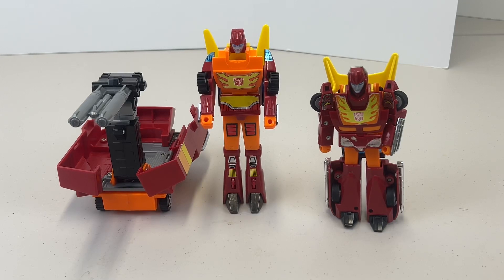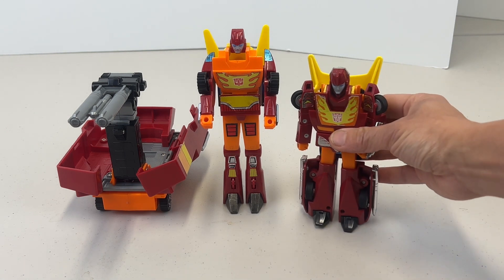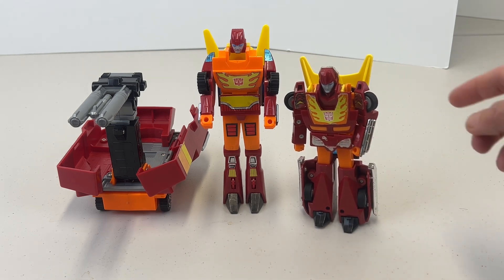Transformers, more than meets the eye! Today we are going retro — really retro — back to 1986, revisiting the toys from the Transformer movie. We're going to be reviewing Hot Rod and Rodimus Prime. Here's Hot Rod, and the funny thing is Hot Rod and Rodimus Prime don't look that much different in height.